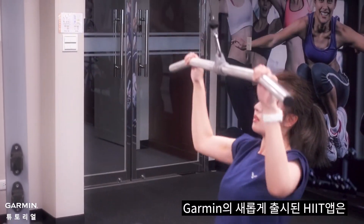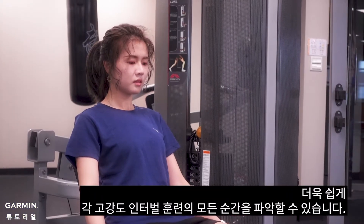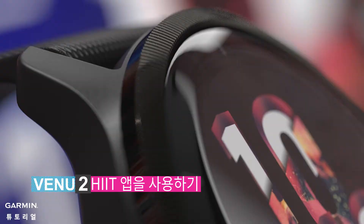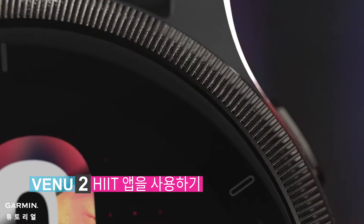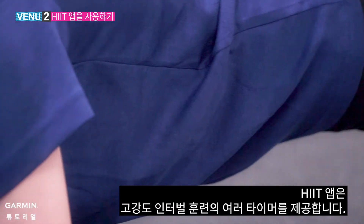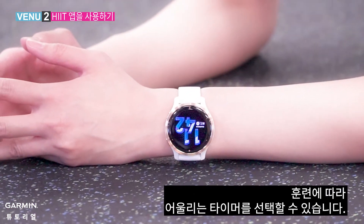The whole new Activity app — HIIT — integrates the latest training instructions to make you easily practice different high-intensity interval training and know every detail. The HIIT app provides you several timers of high-intensity interval training, and you can choose the timer based on your need.